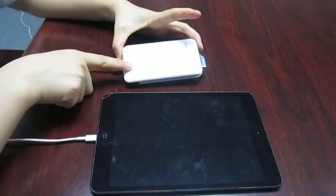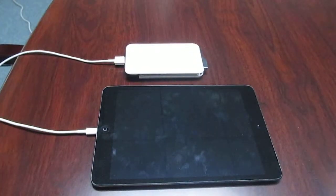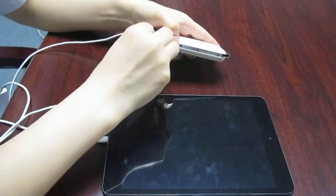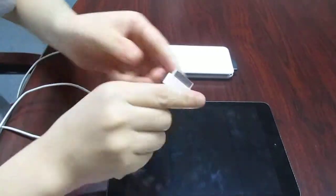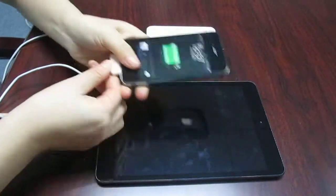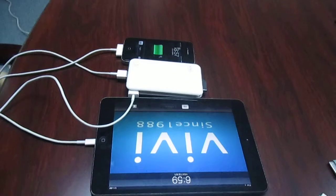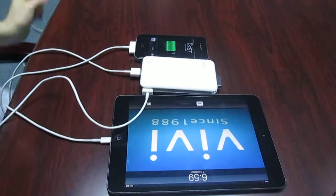The Fly Powerbank has dual USB output ports, so it can charge two devices at the same time. Look, it's charging the iPhone and the iPad simultaneously.